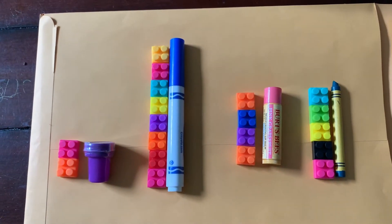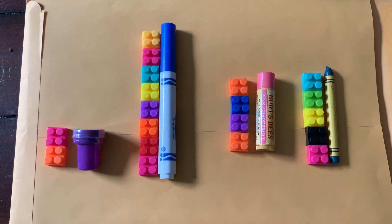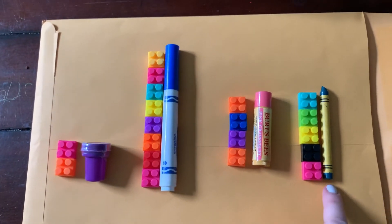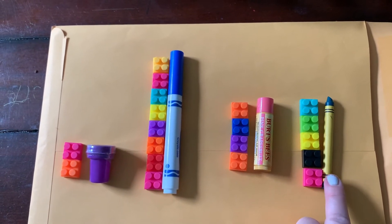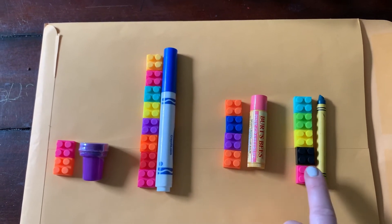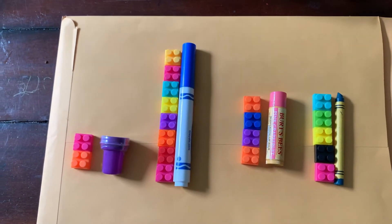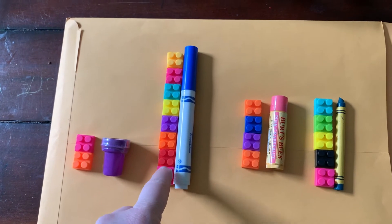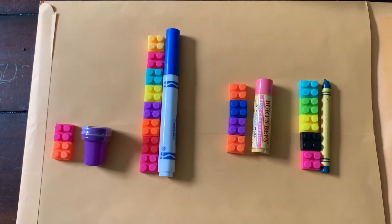How about something that you can use to color, and it is eight legos tall? You can color with a crayon — do you think it's the crayon? No, it has to have the right length. That's one, two, three, four, five — so we need one that's eight legos. What else can we color with? A marker! Let's see: one, two, three, four, five, six, seven, eight — eight legos tall. I was talking about the marker. Good job!